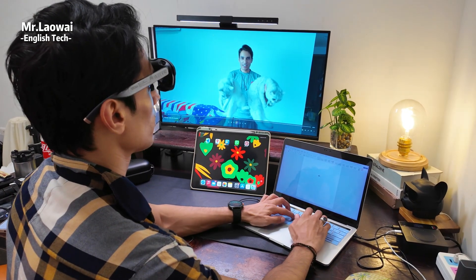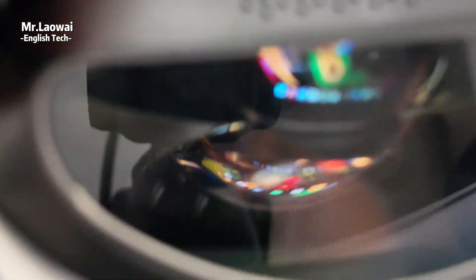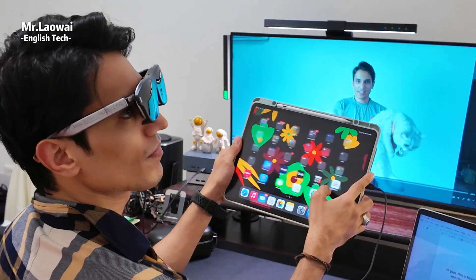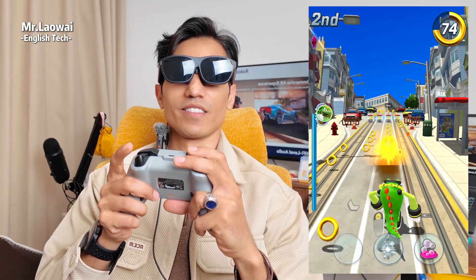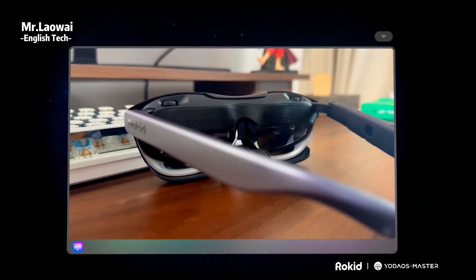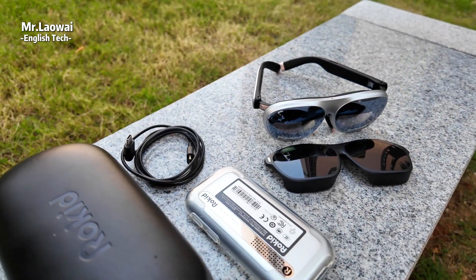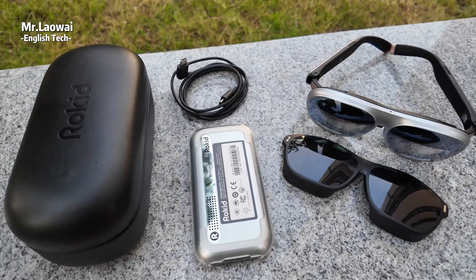The Rokit AR glasses on their own connect through a wired USB-C port with DisplayPort output. They're basically plug-and-play for most laptops, certain smartphones, and handhelds like the Steam Deck. You can even hook them up to consoles like the Xbox, PlayStation, or Nintendo Switch to enjoy your favorite games anywhere. If your device doesn't have the right port, you'll just need an adapter. You can also mirror your Android or iPhone screen easily, which is one of my favorite features. For the best experience, pairing the glasses with the Station 2 is the way to go — it unlocks the full AR potential without relying on another device, and it's compact enough to take anywhere.